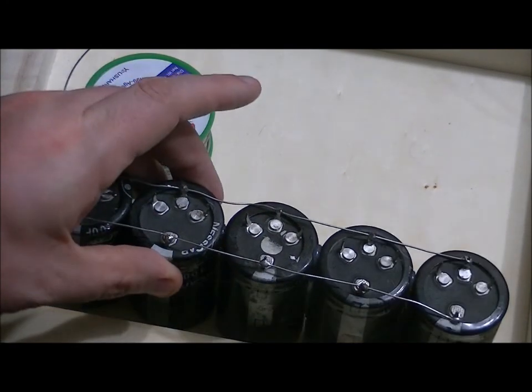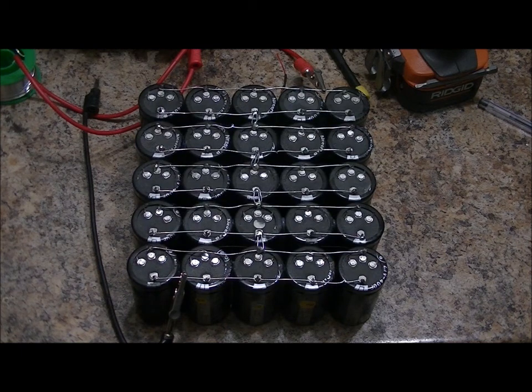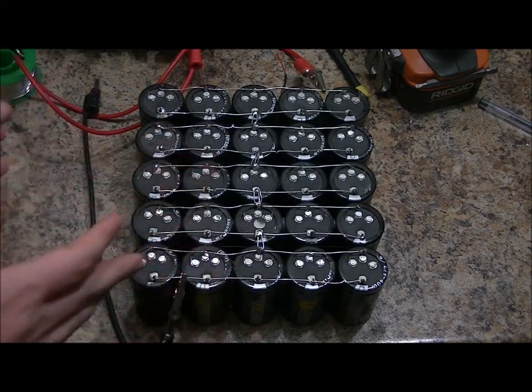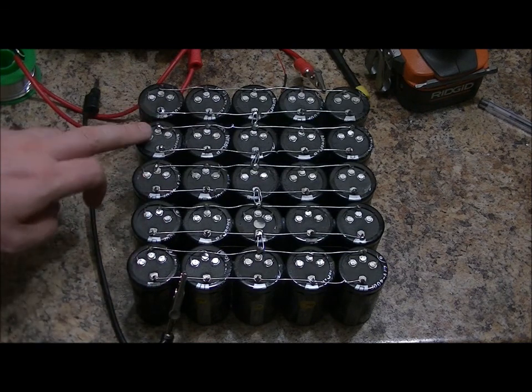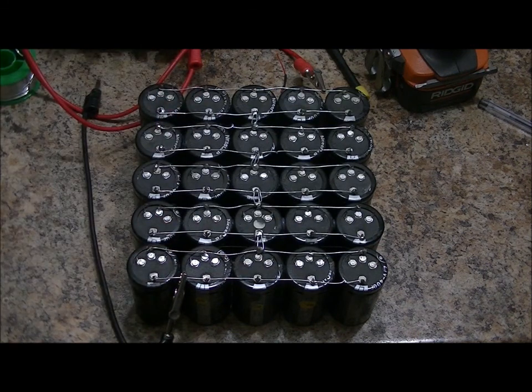I'm going to create five of these and then connect them all together. With that done, I've got five 2,000 farad 2.7 volt capacitors in series with each other, which gives me a 13.5 volt bank. It only took 25 capacitors, but because we're adding them in series we lose so much capacitance — even though these are 2,000 farads each, putting five in series brings it down to 400 farads. So you've got a 13.5 volt bank rated for 400 farads.